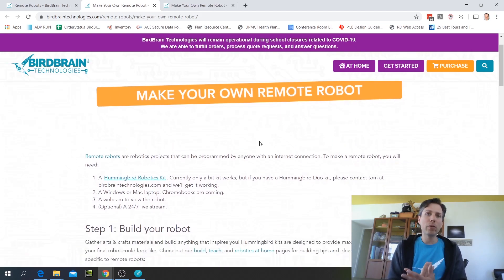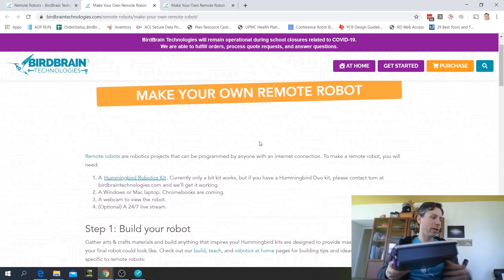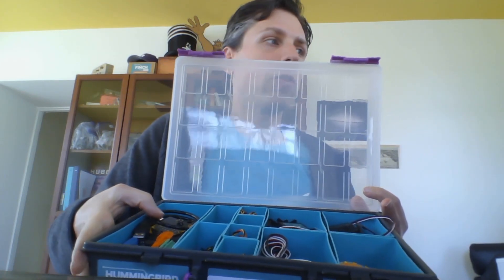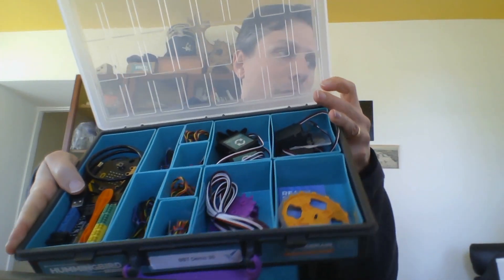What you'll need to make a remote robot is a Hummingbird robotics kit, which is the kit that my company makes. This is the premium kit. It has a microcontroller, servos, LED lights, motors, and sensors, and kids typically use these to make robots out of arts and crafts materials.